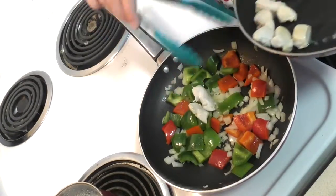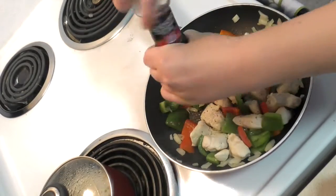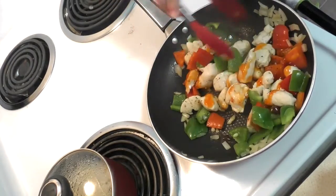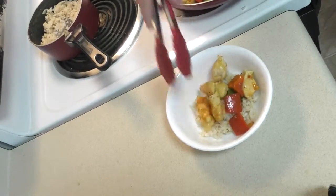Once the veggies are browned, add the fully cooked chicken to them. Chinese food is usually high in sodium, so add spices like black pepper or ginger instead of salt to enhance the flavor. Finally, add your sweet and sour sauce and stir to cover. Now serve over a high fiber grain like brown rice. Enjoy!